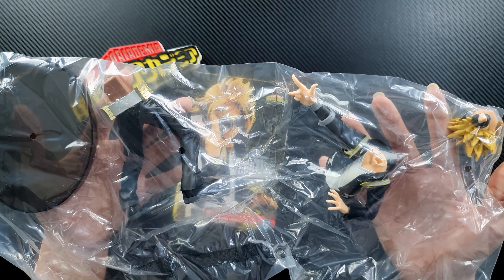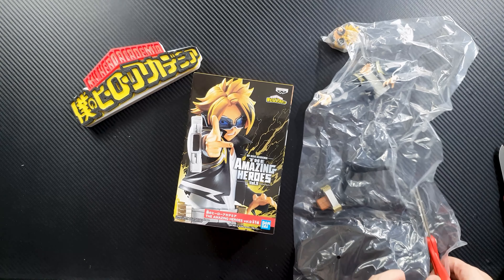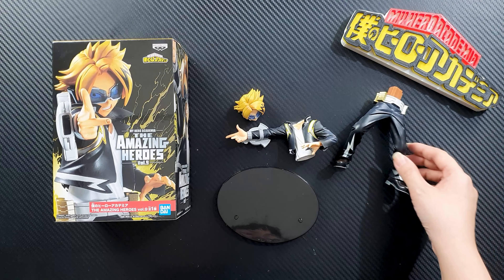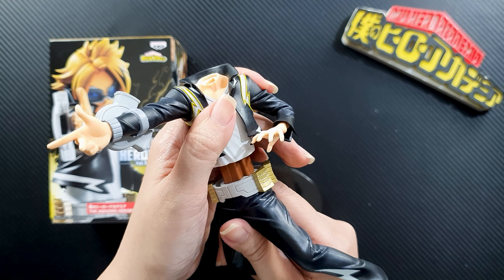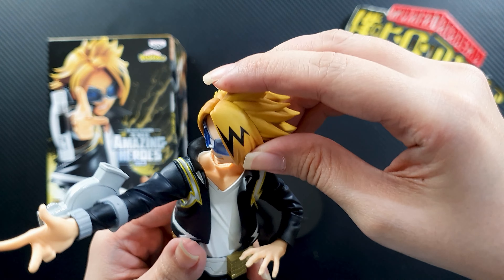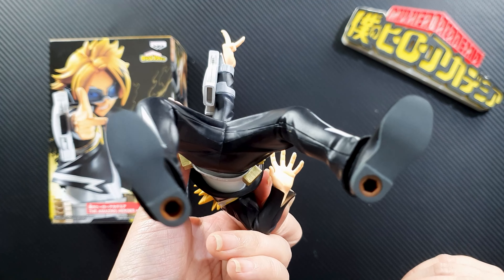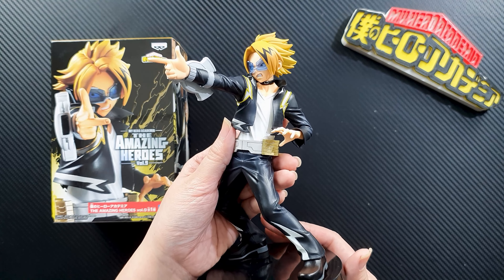Here are the contents of the box — there's minimal assembly required. Opening the plastic, you'll get Kaminari's head, his torso and upper limbs, his legs, and of course the base. To put them together, all you have to do is attach the torso to the legs, then the head to the body. Finally, put him on the stand — his shoes have two holes where you insert the stand pegs. And here is Denki Kaminari assembled!